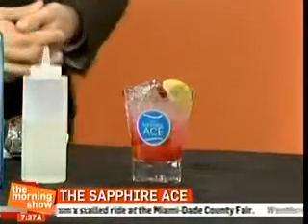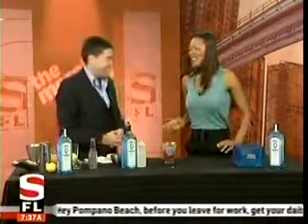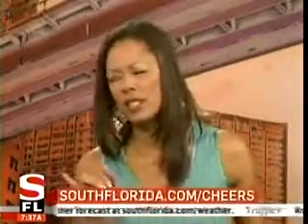Perfect for the Sony Ericsson Open. Thank you very much, Milo. It's a pleasure, Kristen. I love it. Cheers, by the way — you've got to cheers, you can't finish the segment without cheersing. We want to know what your favorite afternoon cocktail is in South Florida. What was this called one more time? The Sapphire Ace. Vote now at southflorida.com slash cheers — just scroll down to the bottom of the page.